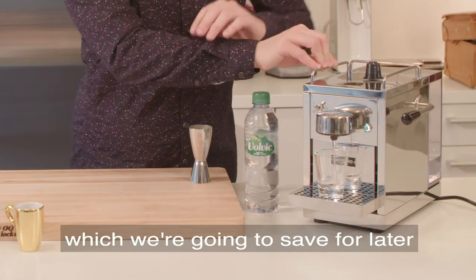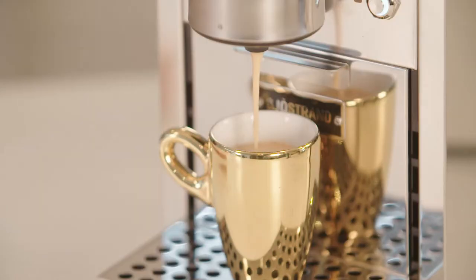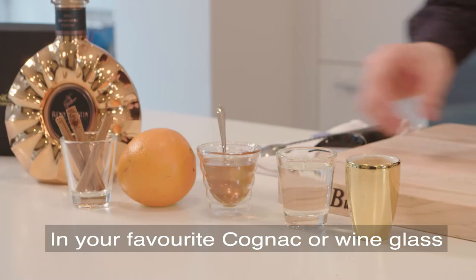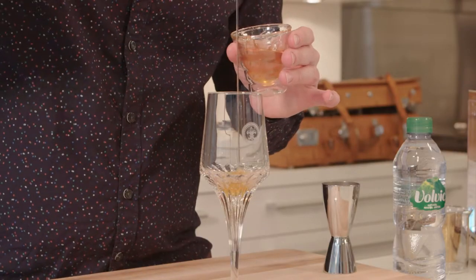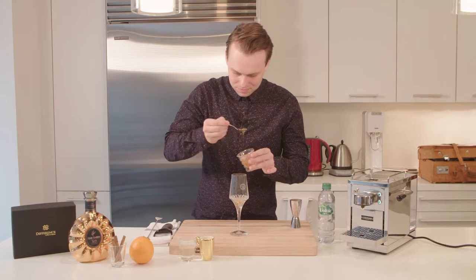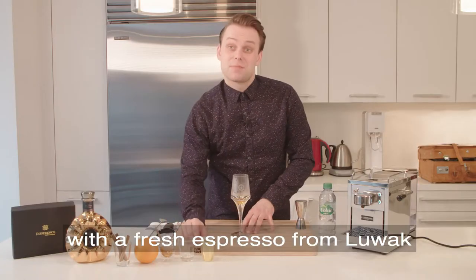A cup of hot water, which we're gonna save for later, and now we're gonna do a fresh pot of coffee lubac. In your favorite cognac or wine glass, we place two teaspoons of honey, and on top of that, we add your hot water with a fresh espresso from lubac.